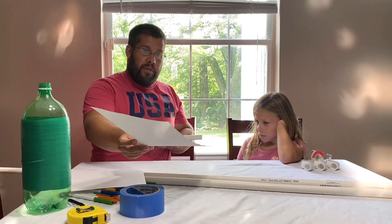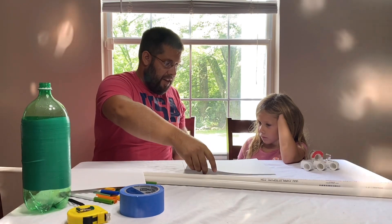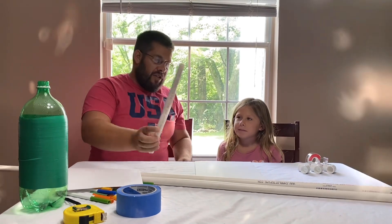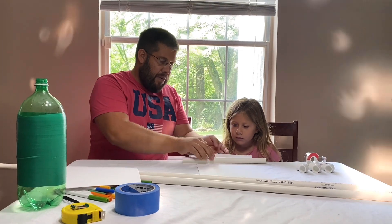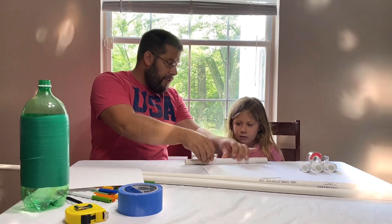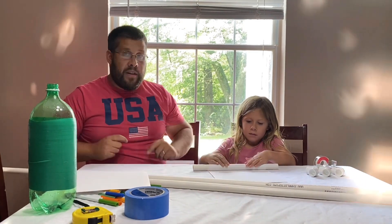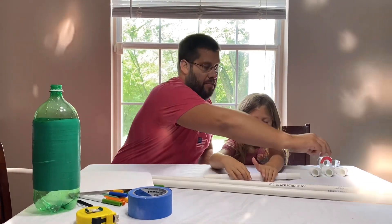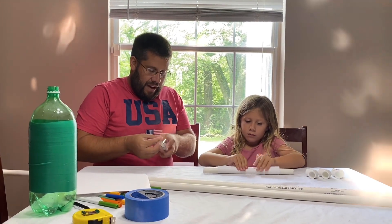Now, you're going to take a piece of paper, and Sidney, I'm going to let you pick. Do you want it to go this way or this way? Your choice. This way. So the first thing you're going to do is pick which way you want your paper to go. Sidney wants it this way. And you're going to put the pipe here. What we're going to do is roll your paper as tight as you can. You're going to probably need two people to do this. She's rolling, rolling, rolling. And then you're going to stop. Do you have it as tight as you can?